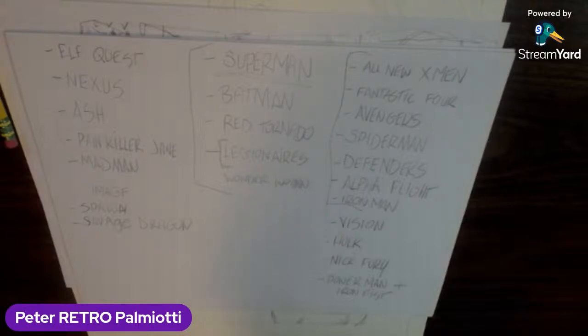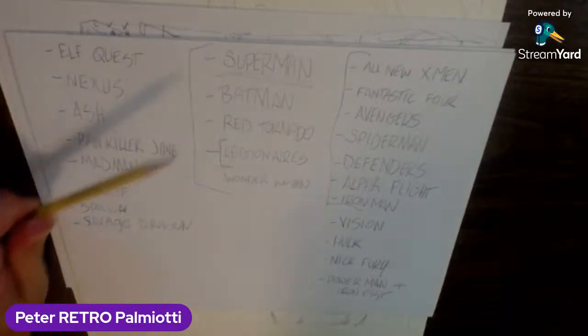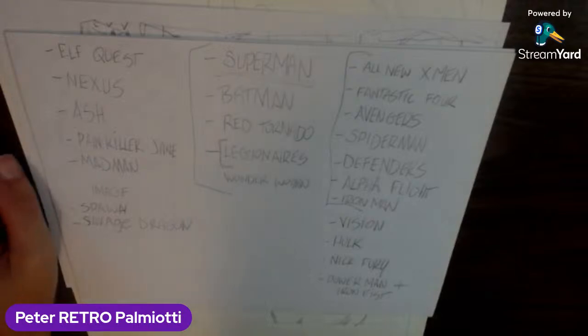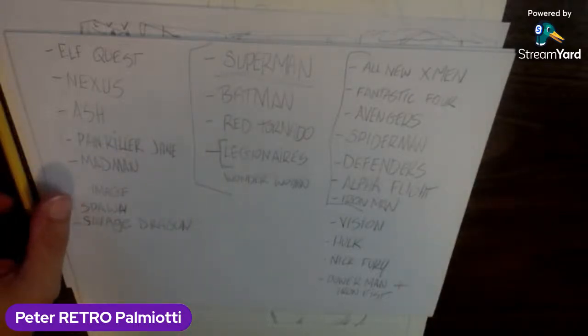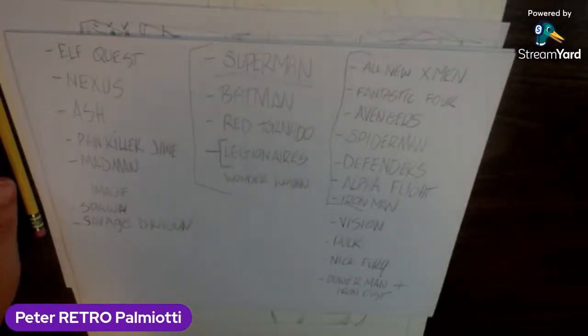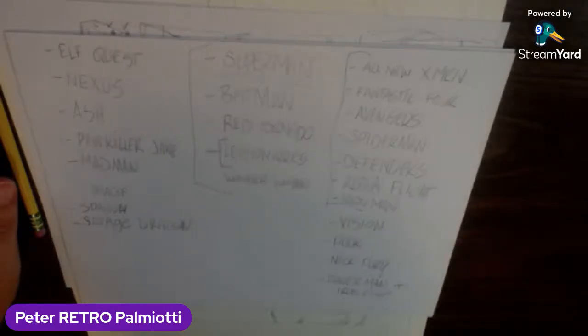I'm interested in drawing so many, so many characters, and I'll grow the list. Maybe I'll put a list up on my blog so you can see the growing list and maybe beg me to do your favorite — maybe you want to see my interpretation of Red Tornado sooner than later, so I could move it up on the list. And yeah, if you want to support me, not only here on my YouTube channel, but you could become a patron for as little as a dollar each month.